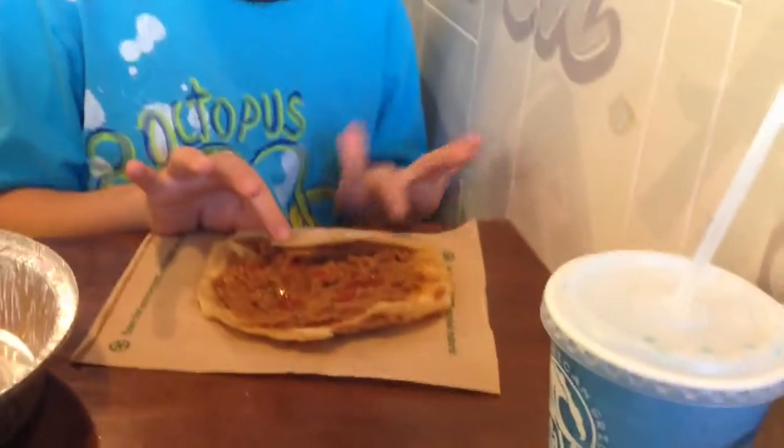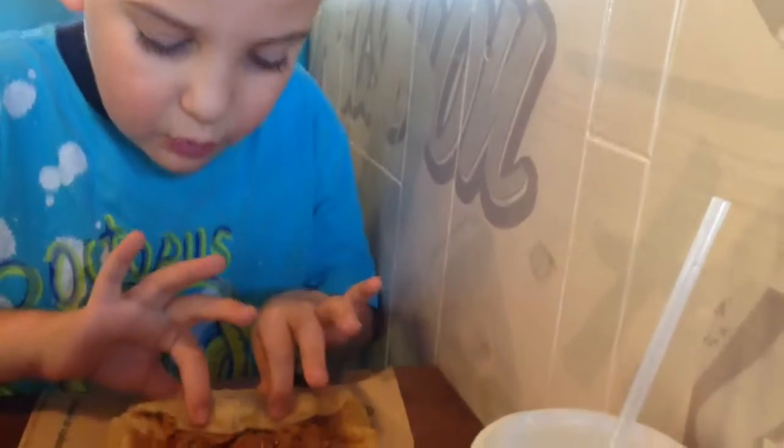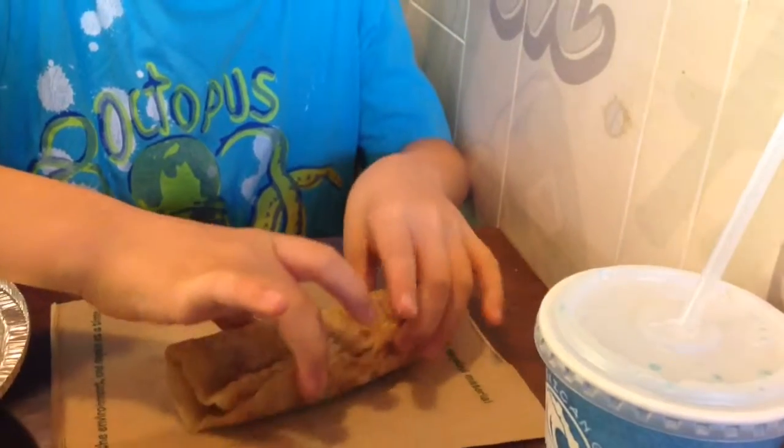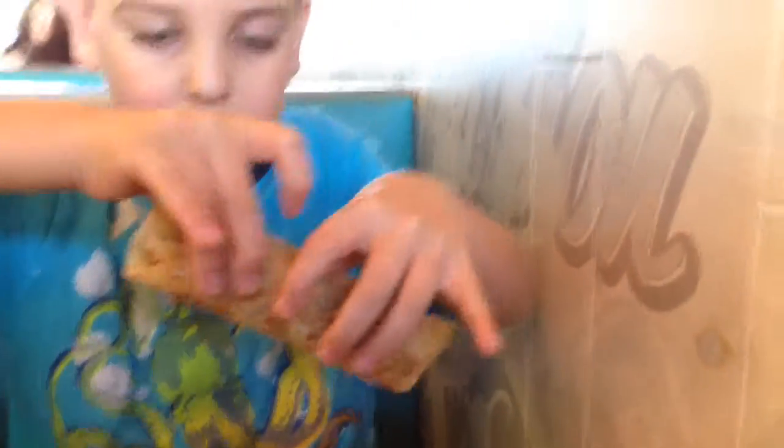And you can see the cinnamon is so good. The cinnamon tortilla? I'm going to roll it up. I mostly do not do this — I mostly just fold it.